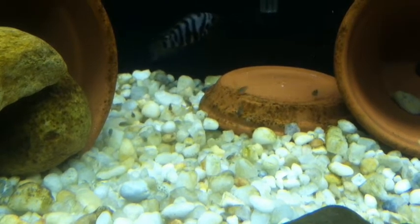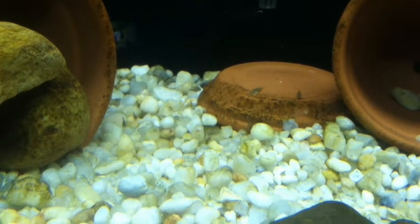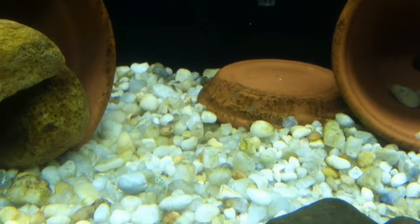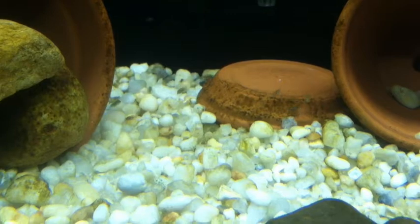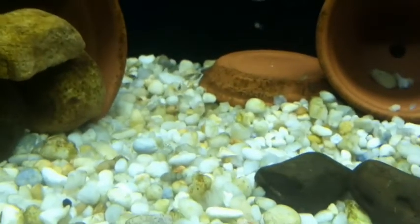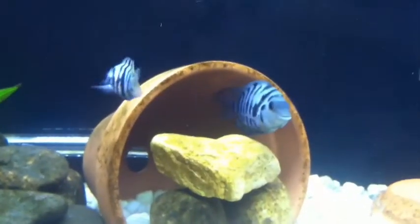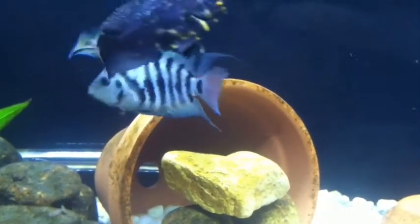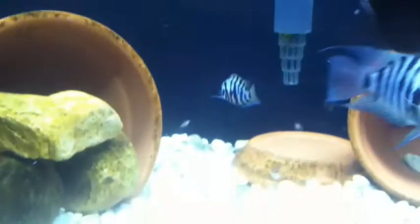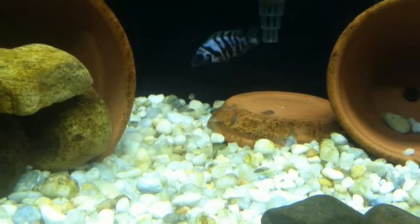Hey, what's up fish tank people, this is Jake Vapor 1 5 alpha 41. These are my convict fry — when they first hatched there were probably 150-200 of them, now we're down to maybe 30. The parent fish are still pretty protective. There's mom and dad, they chase off the other fish. There's grumpy old Oscar. I'm about in my third or fourth week with these cichlids in this 75-gallon.